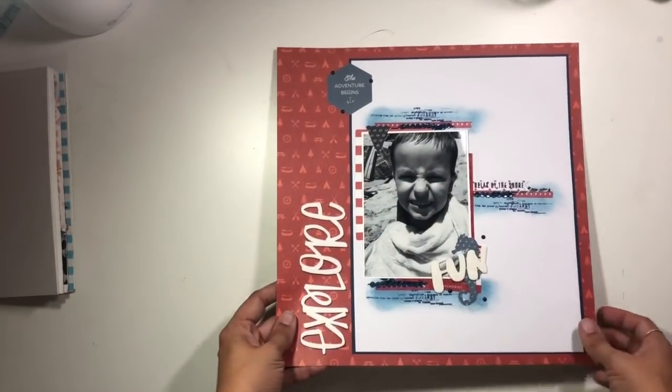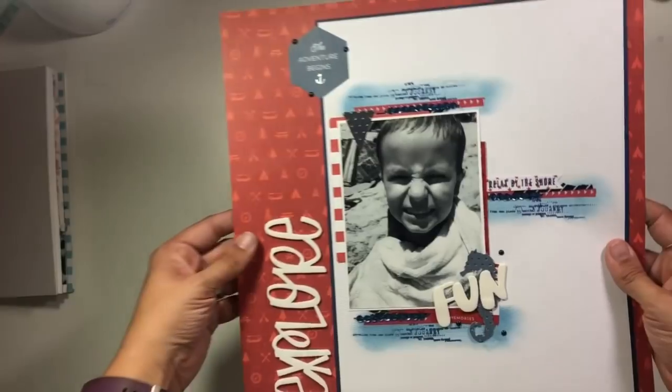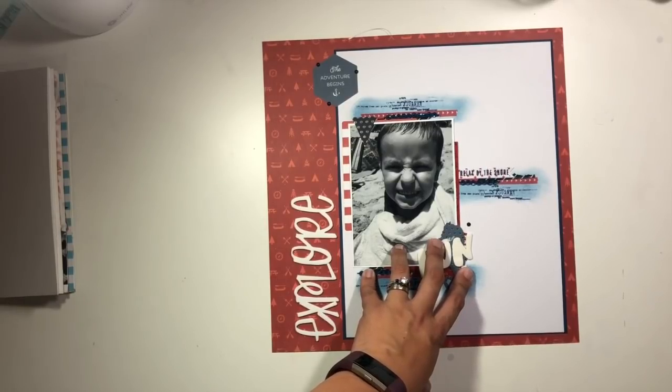I also have this one for Spiegel Mom Scraps where I was talking about stitching through sequins rather than just having them on your layout, as a way to add some extra texture and dimension. There is definitely a video for this one.